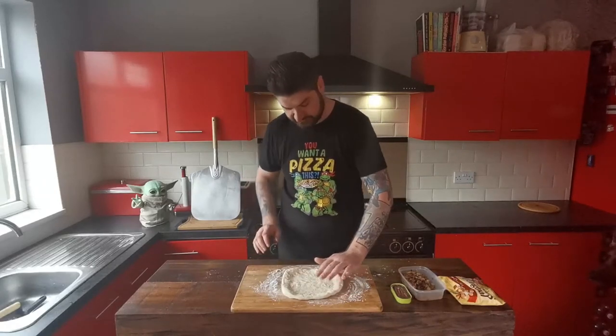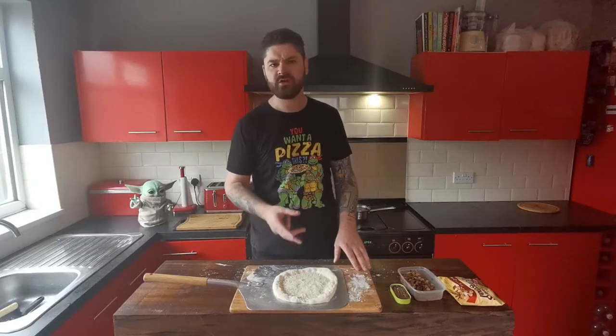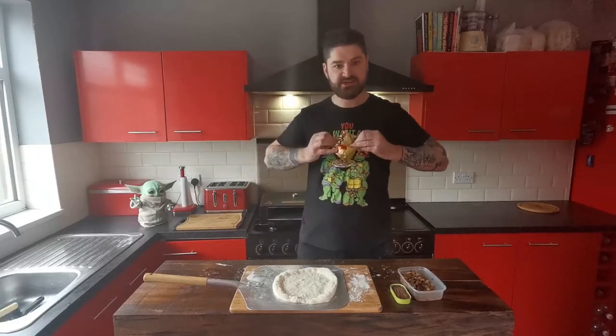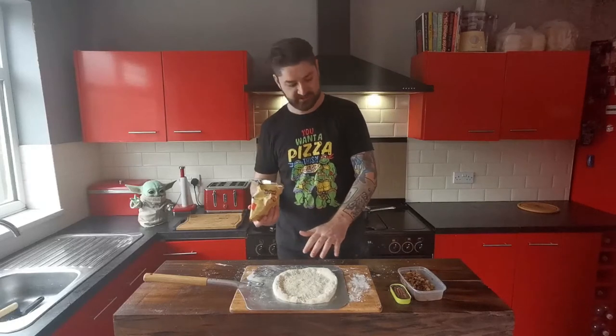I think that's about there. So now we're ready to get our toppings on the pizza. One of the toppings for this pizza was butterscotch. So what I'm going to do is melt down some of these butterscotch candies into a bit of the sauce which we can then put on. I'm going to get that done now before we start adding the rest of the toppings.